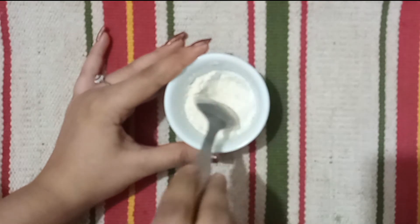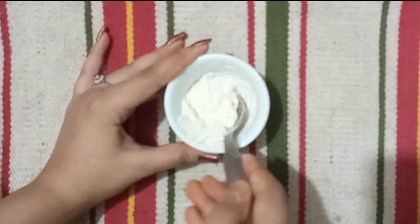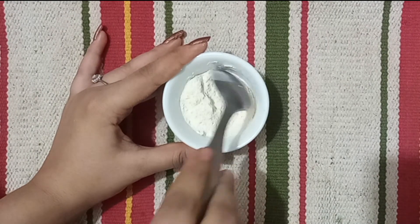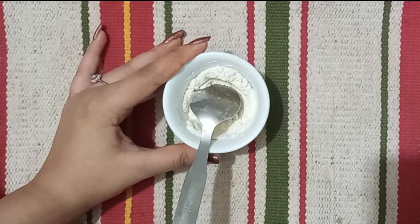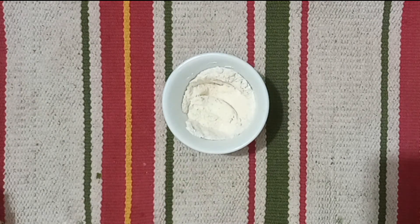Next, add half a teaspoon of turmeric. Mix the ingredients together, then add one teaspoon of honey and 2 to 3 spoons of rose water. This pack uses 2 to 3 tablespoons of water as well.